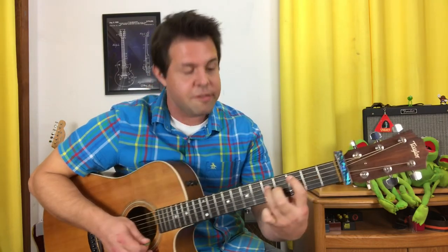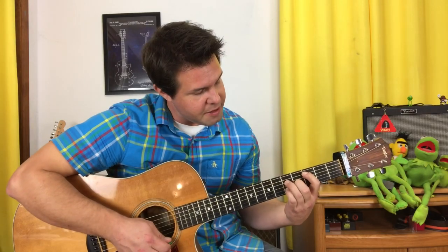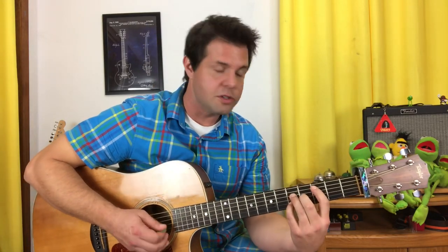The third chord is C major 7. That's your pointer finger on A3, your ring finger on D5, your middle finger on G4, and your pinky finger on B5. We also want the open baby E string to ring out when we do this as well.